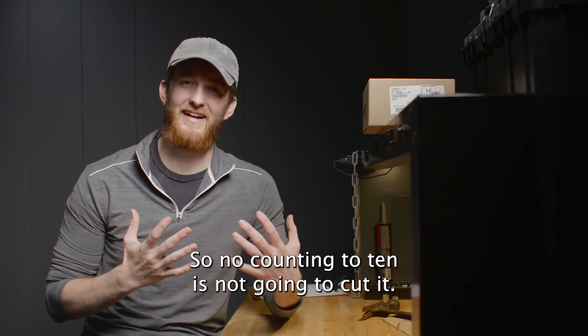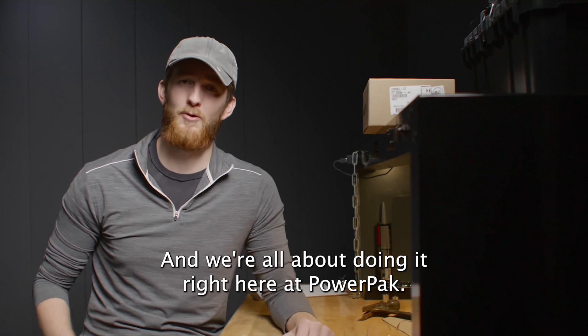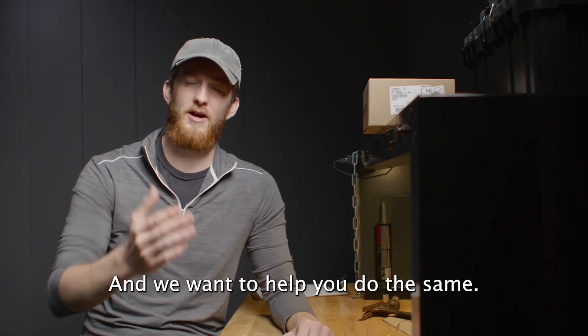So no, counting to 10 is not going to cut it — not to do it right. And we're all about doing it right here at Power Pack, and we want to help you do the same.